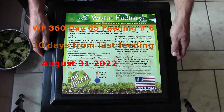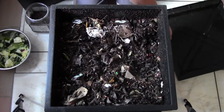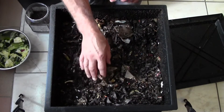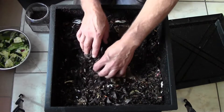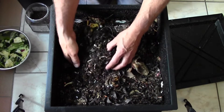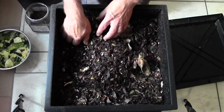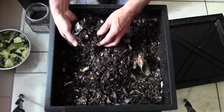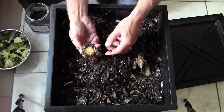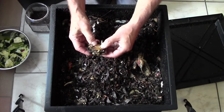Hello everybody. It's time to give my Worm Factory 360 a feeding, and the last feeding was along this side. I was in here the other day and I know that the food I put in here is all gone. The worms are making lots of good castings. The only thing left in here — I put in a base of lettuce and they do dig into it.